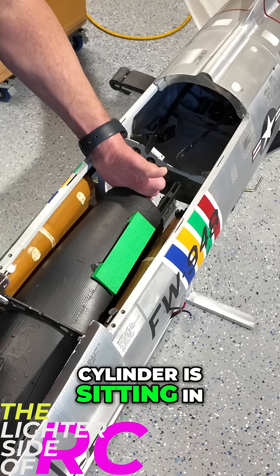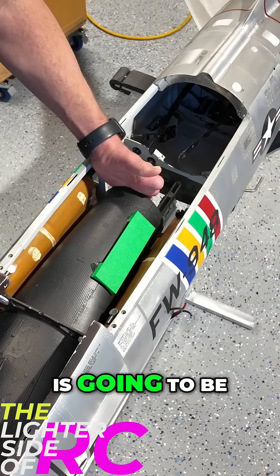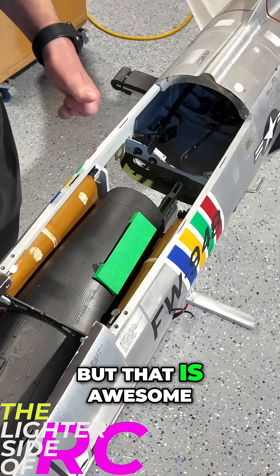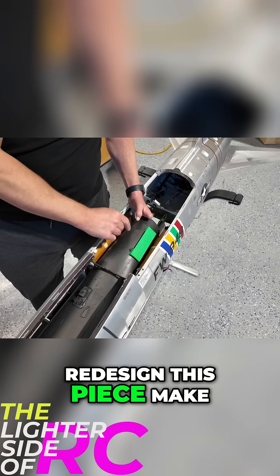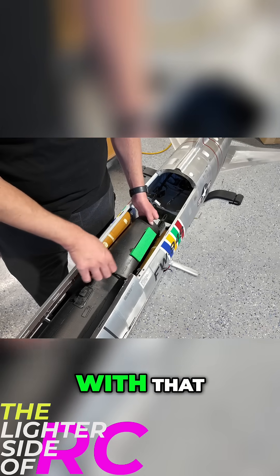Our air cylinder is sitting in this area, so it doesn't make sense to turn it like this because the air cylinder is going to be in the way. So I'm always remembering that we're turning it with the air cylinder up. That is awesome — I'm so happy that's going to work. Now I can redesign this piece, make it a little bit lower profile. Very happy with that.